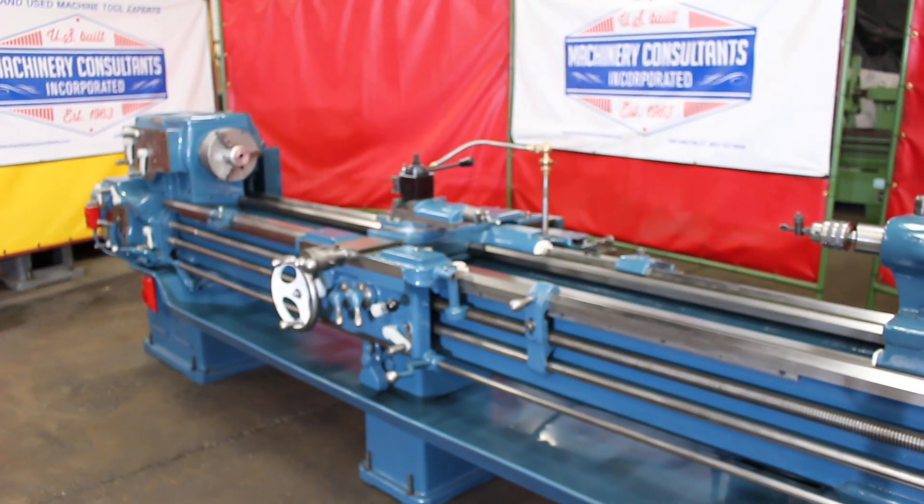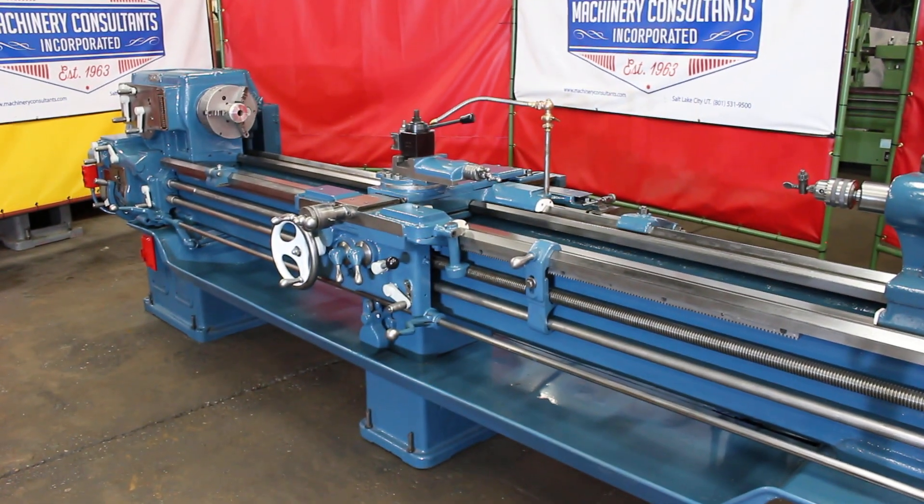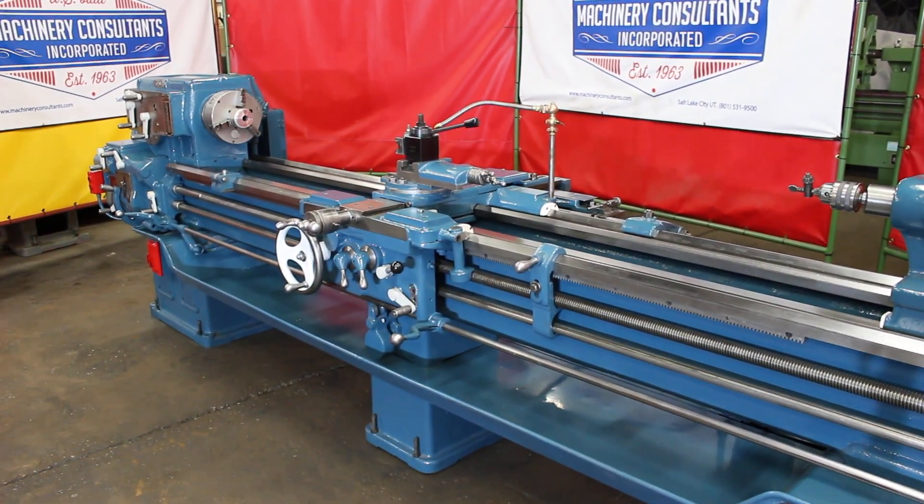Let's go ahead and run some spindle speeds and feeds and do a nice inspection of this Sydney 18 by 102.